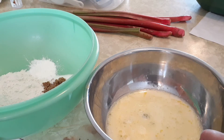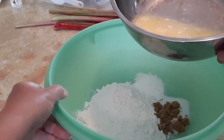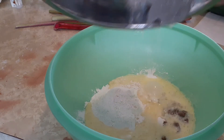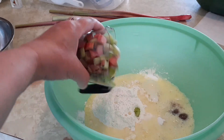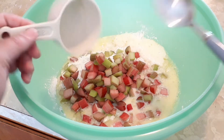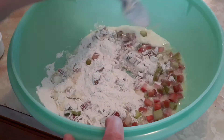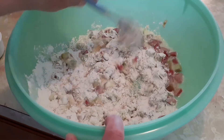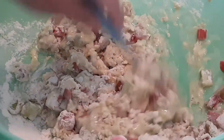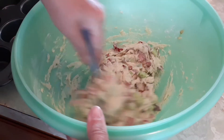The next easy step is to pour all of these wet ingredients into the dry ingredients. Just like that — pour that in, the last little bit goes in. And we'll stir everything all together. Look at the nice colouring of the rhubarb in there. Oh, and it smells really good too. I have everything all mixed in, really nice.